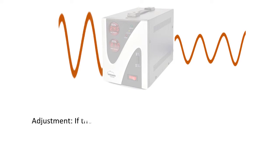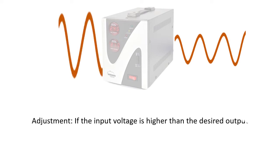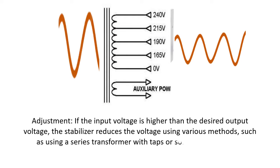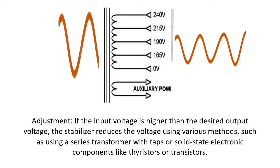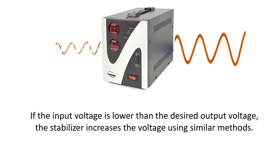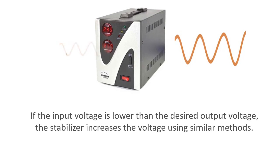Adjustment: if the input voltage is higher than the desired output voltage, the stabilizer reduces the voltage using various methods, such as using a series transformer with taps or solid-state electronic components like thyristors or transistors. If the input voltage is lower than the desired output voltage, the stabilizer increases the voltage using similar methods.